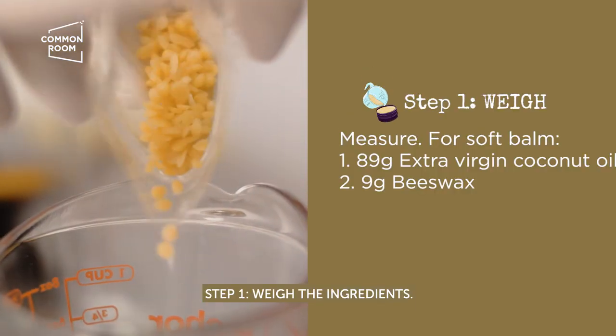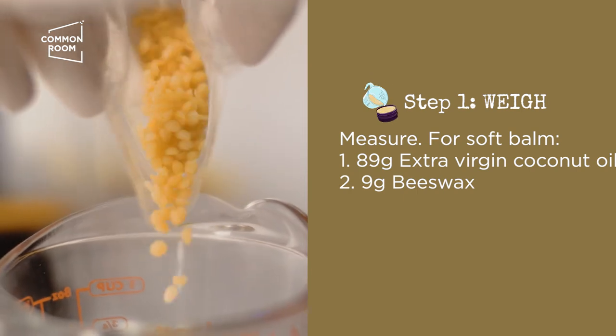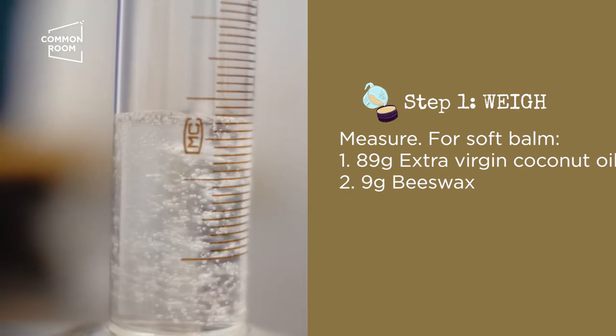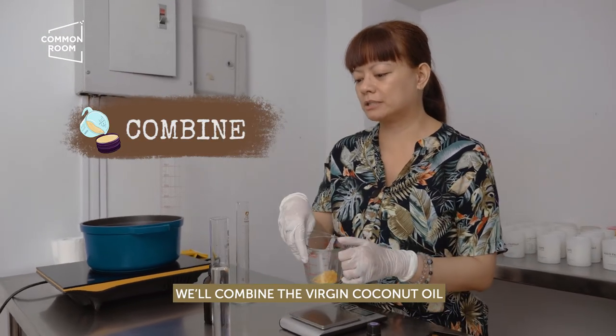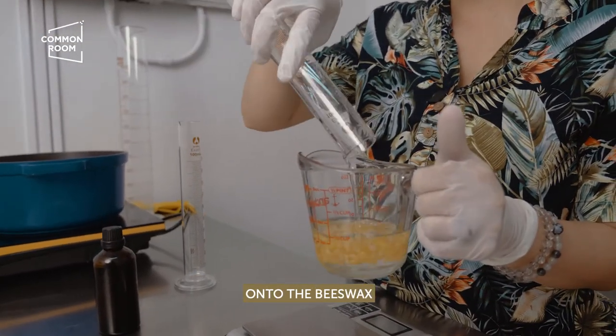Step one: weigh the ingredients. What we'll do now is combine the virgin coconut oil and the beeswax — just pour the virgin coconut oil onto the beeswax.